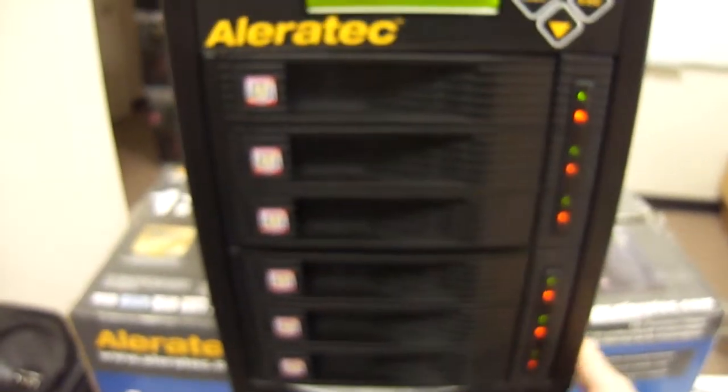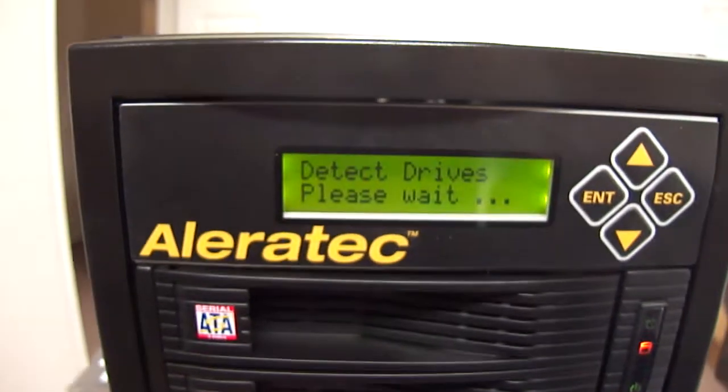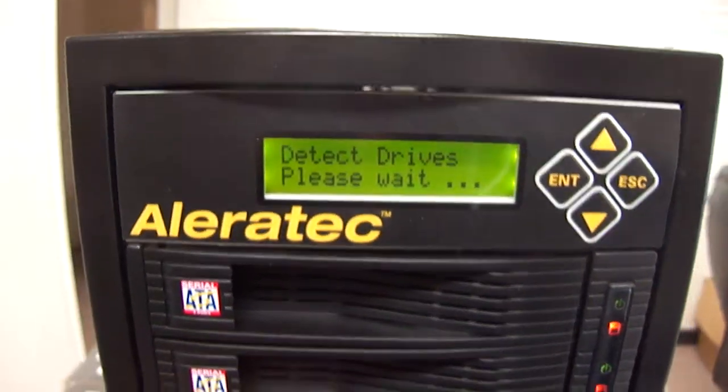Here's what it looks like outside of the box, and I'm going to put power to it. I've already powered it up — there's power to it, as you can see. It's an HDD Cruiser; you can see the message there: detecting drives. There are no drives in it at this time.